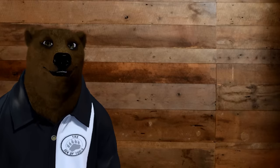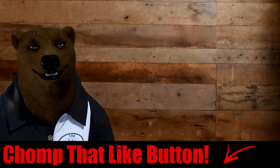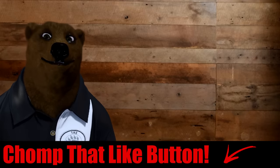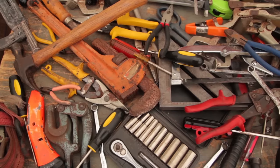Well, there you go — the super secrets that 99% of you didn't know about one of your favorite tools around the shop. Hope you enjoyed it. Maybe we'll do some more of these coming up soon. Let me know whether you liked it or not. Till next time, that's all the bear has for you. You all take care. God bless. And as always, say it with me — shine on.